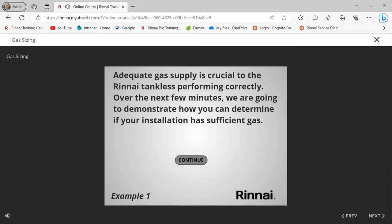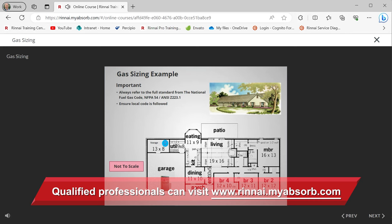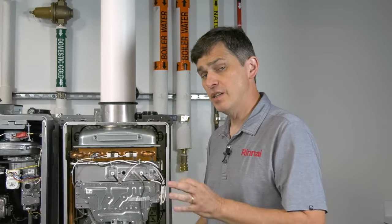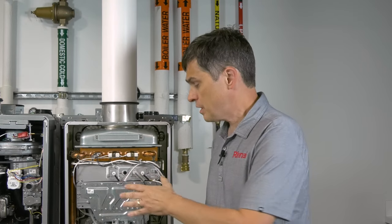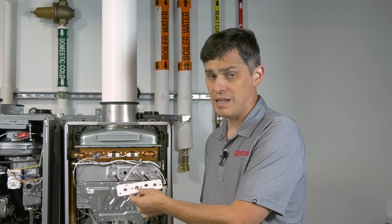If you'd like to learn more, Rinnai has a self-paced course overviewing gas line sizing based on NFPA 54's longest length method. Occasionally, you may need to ensure your flame rod or flame rods are clean. You can do this by removing this plate, but if you do remove this plate, you will have to replace this gasket — so make sure you have one on hand and that it's the right part. Remember, you have to clean a flame rod very delicately with something non-abrasive.